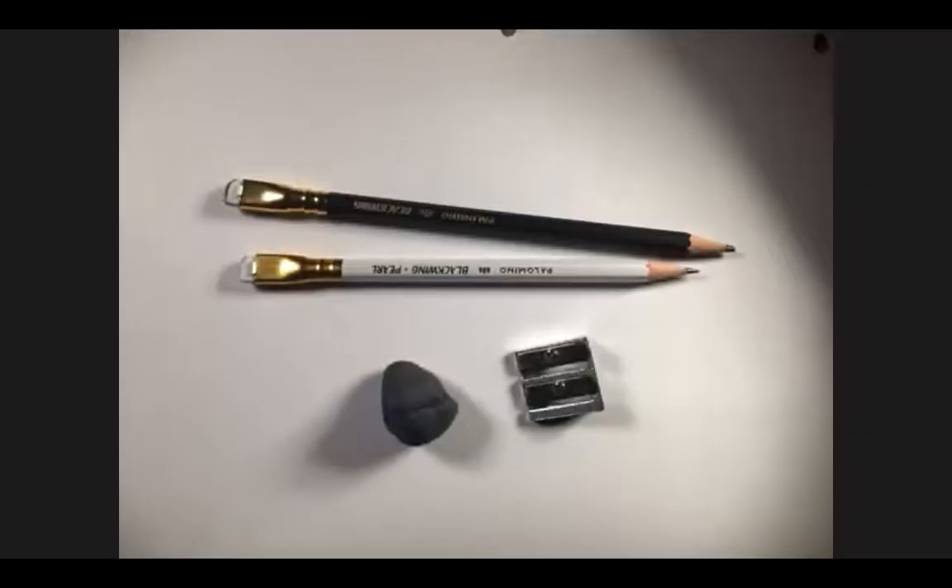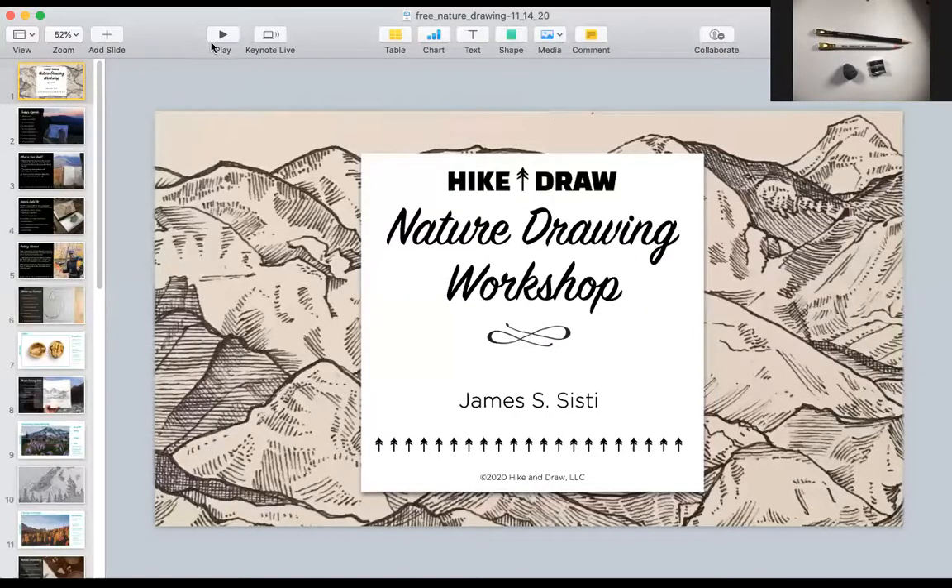Good afternoon everybody, and welcome to Nature Drawing. My name is James Sisti. I'm a professional artist and a wilderness guide, and today I'm your instructor. I'm going to be working with my top-down camera as well, and I'm also going to be sharing my screen with you. Let's get started.